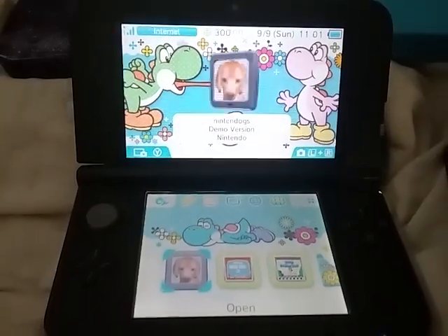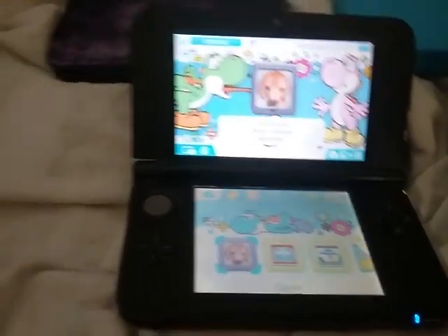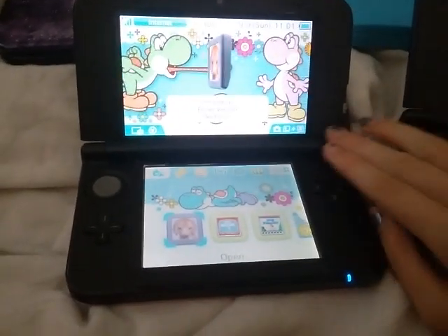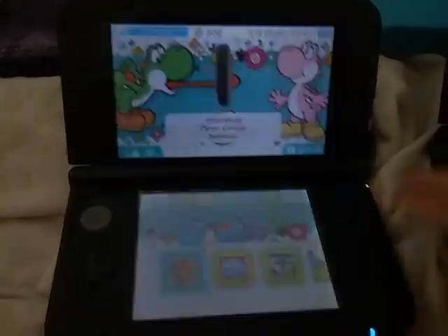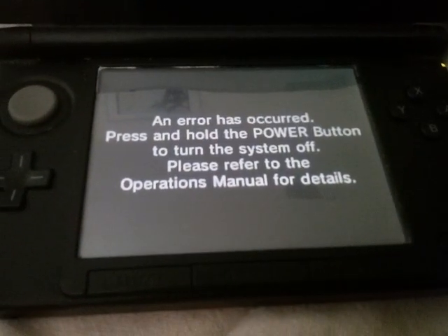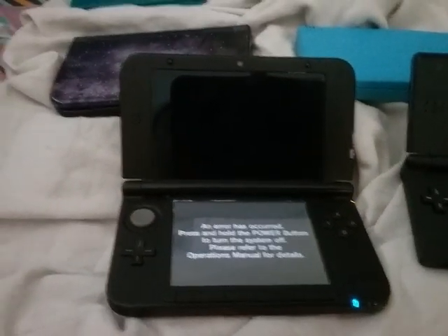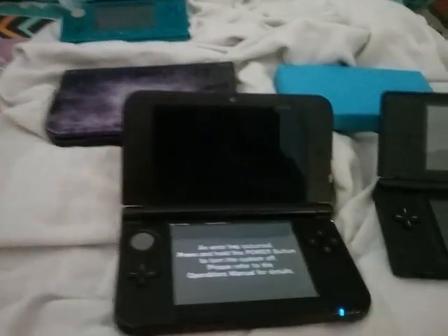Now we are on my 3DS XL — the regular one, not the new one. And here we are again, it will say the same thing. Just watch right here. Yes, it's the demo version still. It takes a while... and then error has occurred. And finally we're going to try this one — we're going to get the same result. Error has occurred.